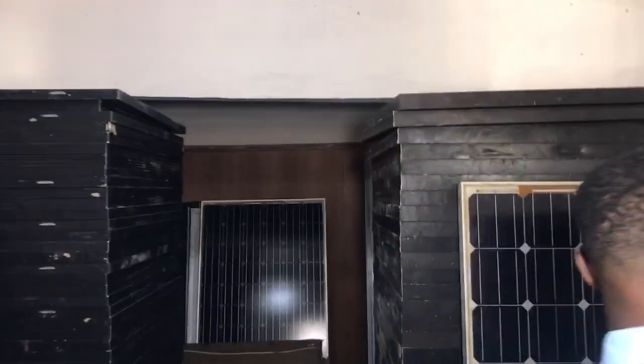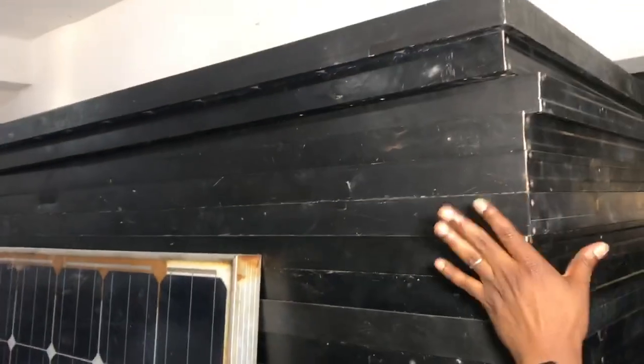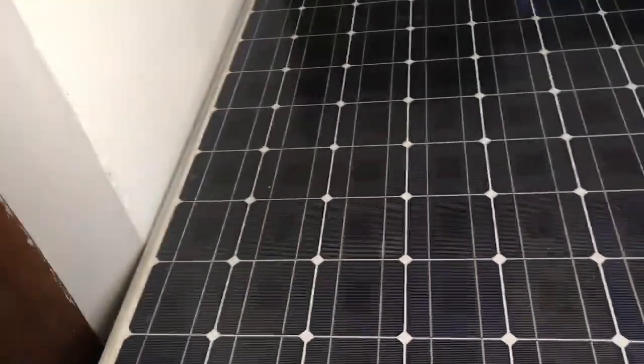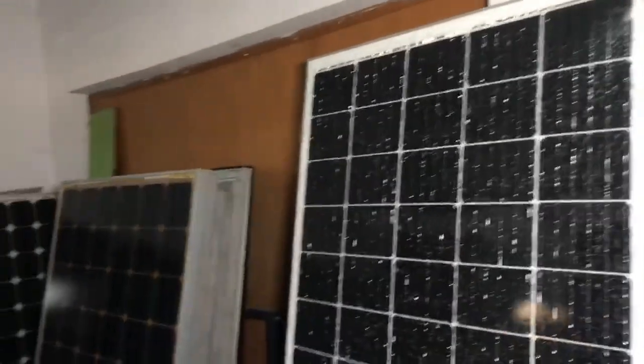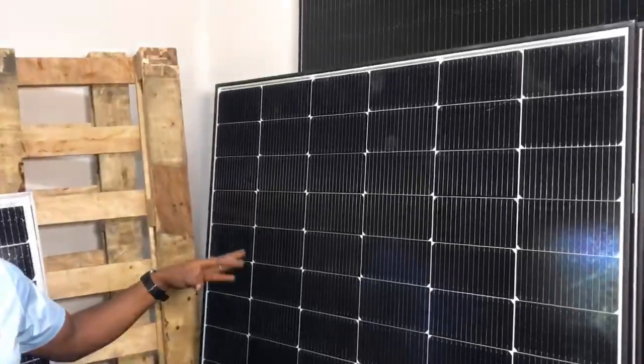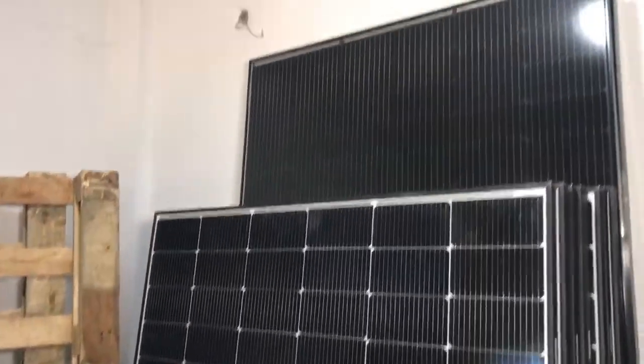Now these are all-black bedroom panels at 450 watts, each selling for 75,000, and we'll give them for 70,000. The white-frame version is 80,000. This Tasha panel at 320 watts, we'll give each one for 75,000 — very cheap because of the promo. We also have Flames half-cut panels. For 550 watts and 450 watts — the 450 watts sells for 120,000 if you buy in quantity.